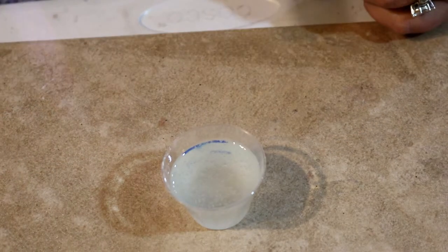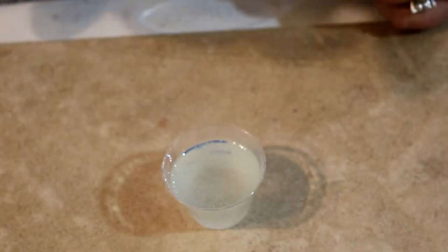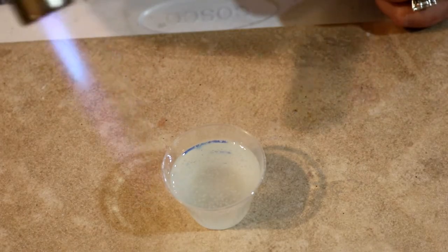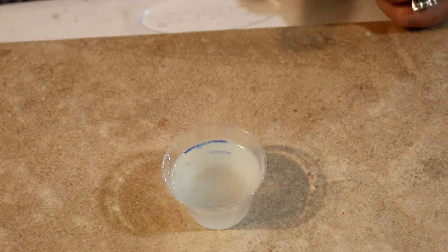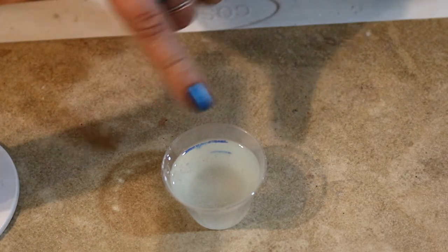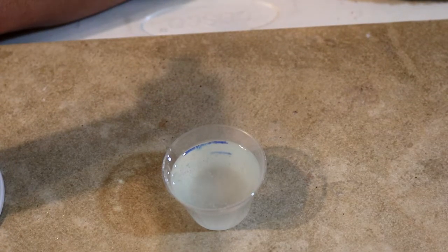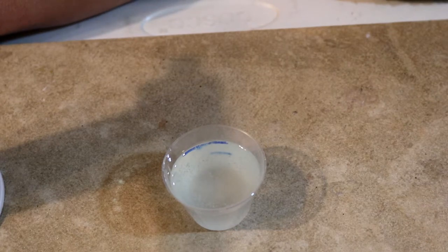I use a flame torch — it's a regular kitchen flame torch — and I just go ahead and pop the bubbles on the surface as they come up. Right now they're not completely all at the top yet, but you just run it over back and forth very quickly and it pops the bubbles for you.